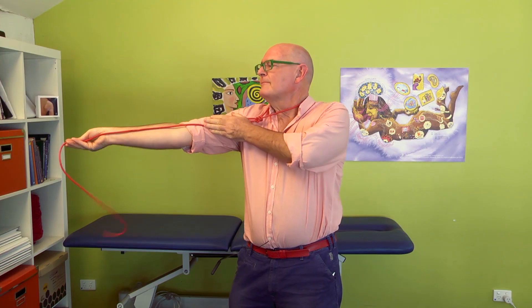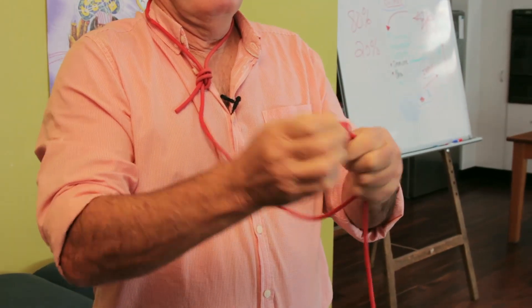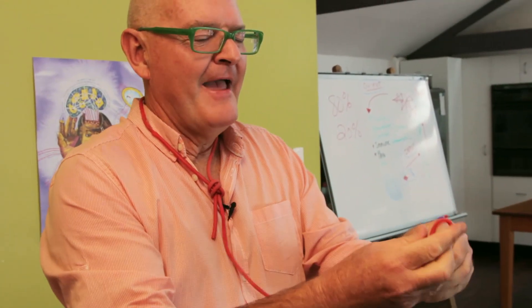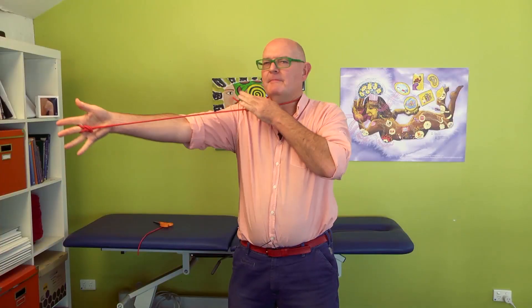Then take the TheraTube as long as to the end of your middle finger and make another loop. You can then cut the end off because you want to be neat and tidy in the clinic. Now you have a model of the median nerve if you place this on your middle finger.